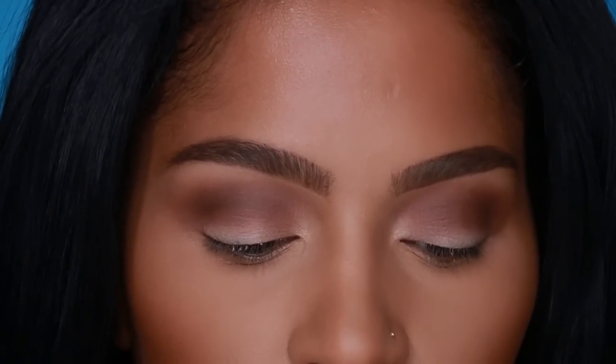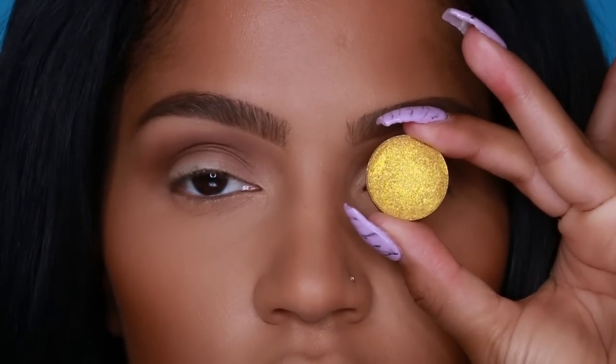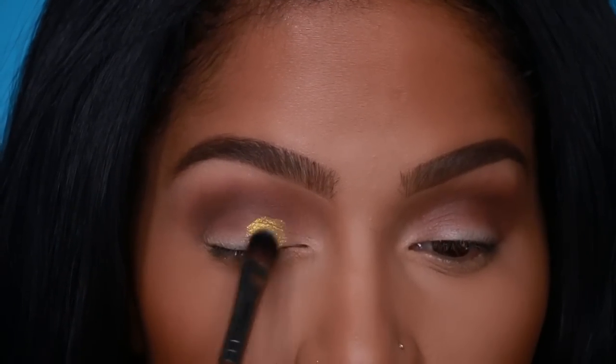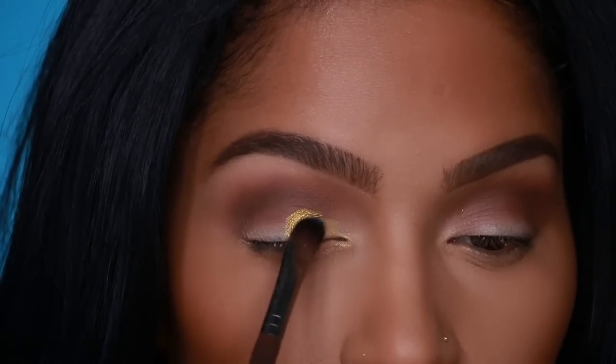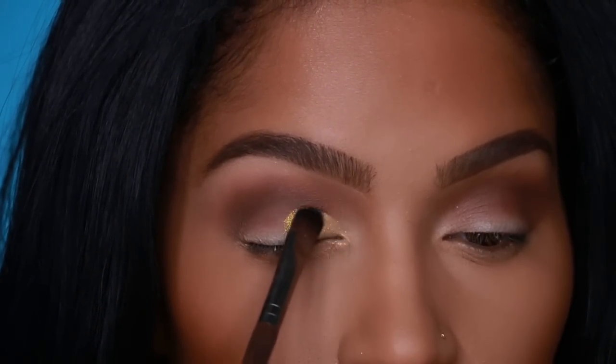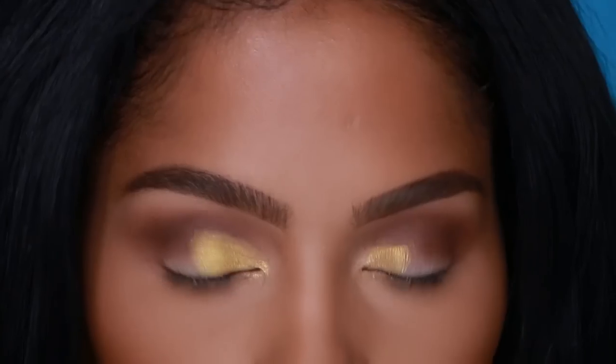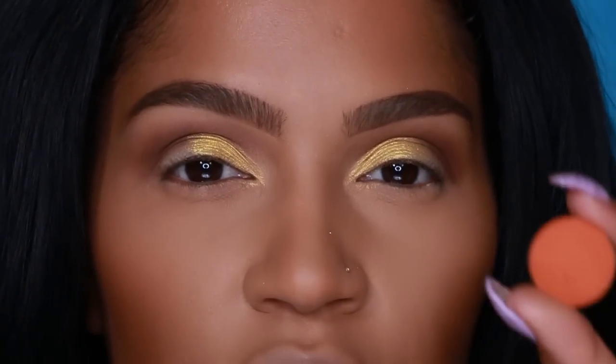Apply your yellow eyeshadow all over the lid. I'm using Superstar from Coloured Raine — look how bright this is! I'm pressing and packing this all over the lid, but only about halfway. This is going to look like a sunset for real.